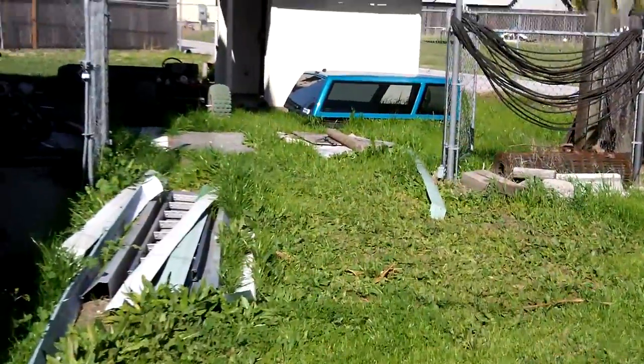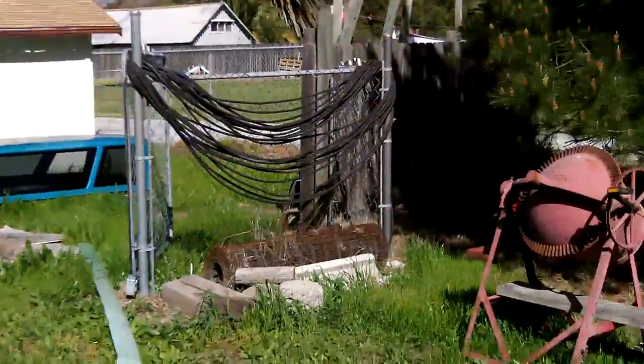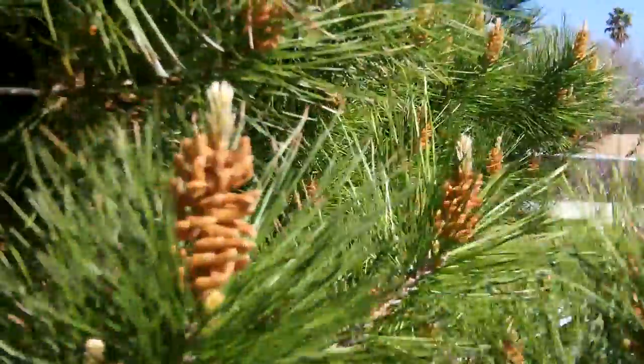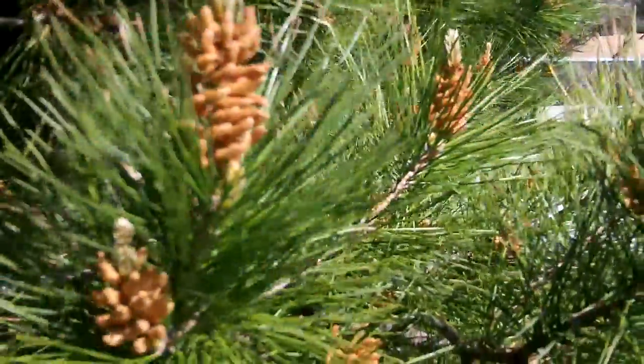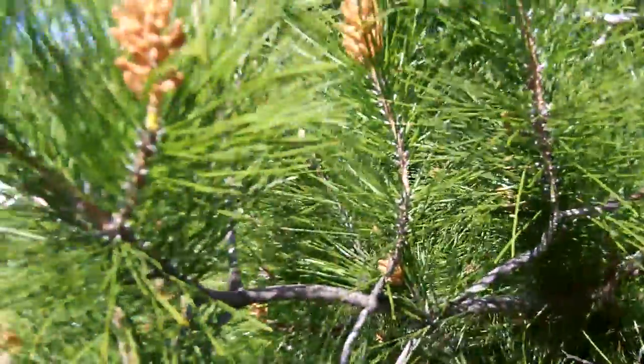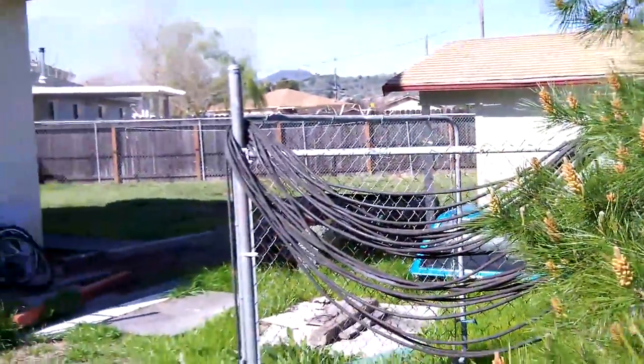I thought I should probably get something different before it breaks. It doesn't quite focus very close, but I think the quality of this will be better than the Flip anyway.